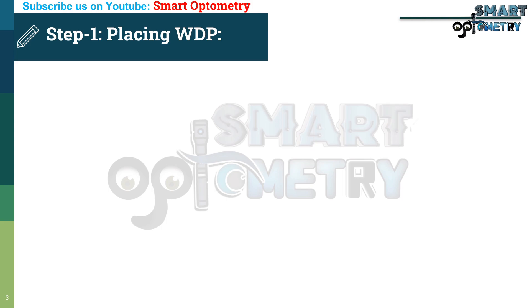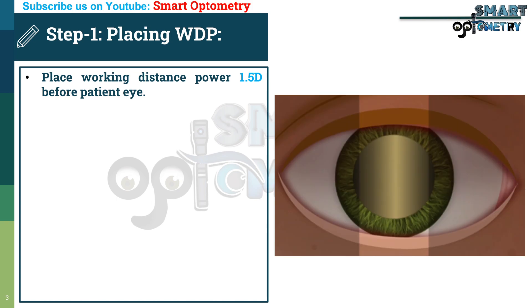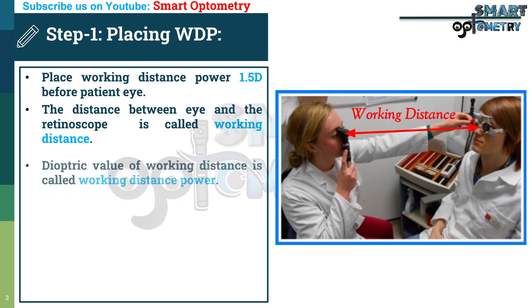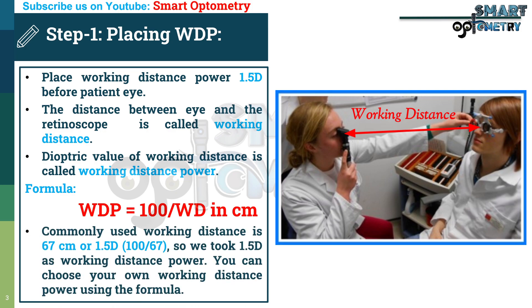Step 1: Placing working distance power. Place 1.5 diopter working distance power before the patient's eye. The distance between the eye and retinoscope is called working distance, and its diopteric value is the working distance power. The formula is 100 divided by working distance in centimeters. Commonly used working distance is 67 centimeters, giving 1.5 diopters. You can choose your own working distance power using this formula.